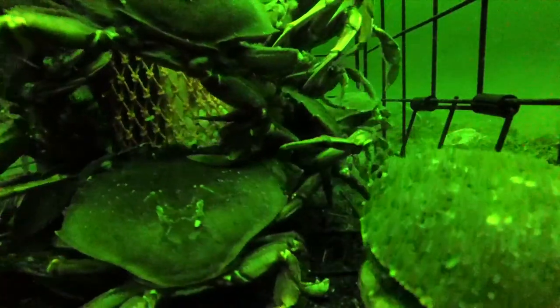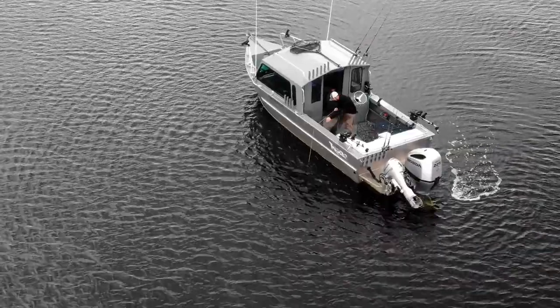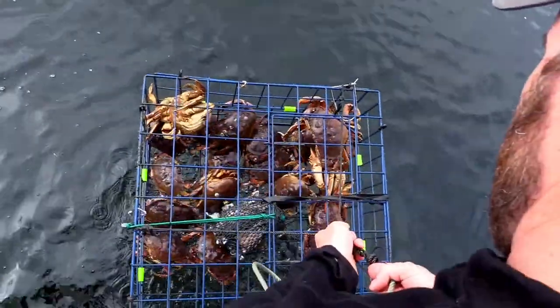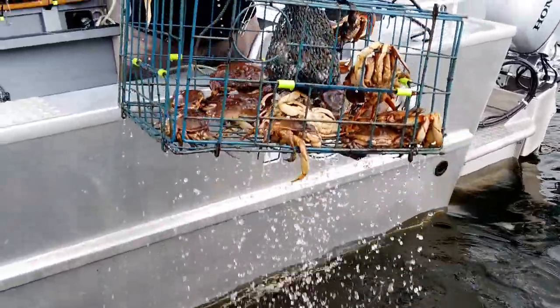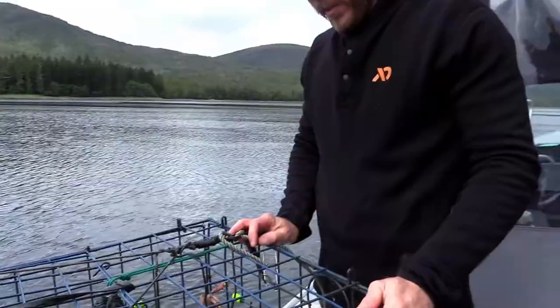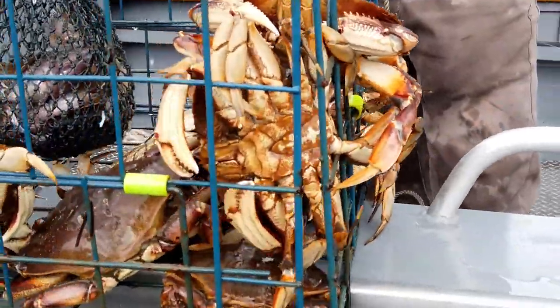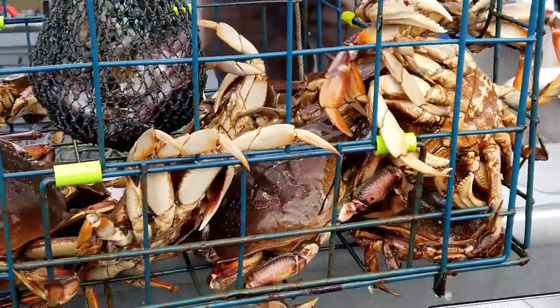Some pots have been soaking for about three hours now and we're going to check them out and see what we got. It's feeling kind of heavy, so hoping we have some crabs. There we go — we have some crabs. Just pulled it up and have about 10 crabs in here. A couple keepers, it looks like. Yeah, looks like this is a good haul.